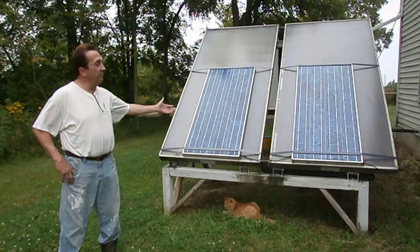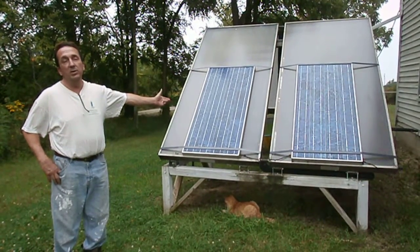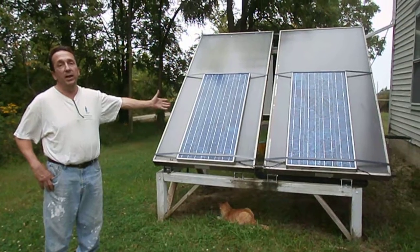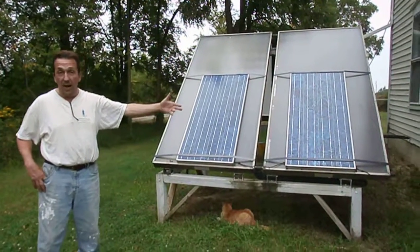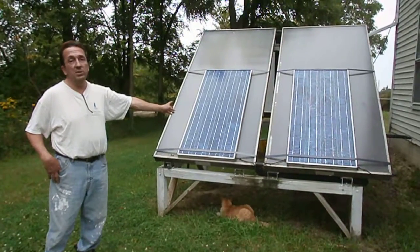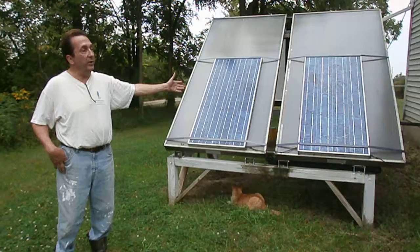If you're looking at the front, the first panels that you see — the blue panels — are photovoltaic panels. Those are designed to create electricity that is dumped into the grid. These two panels' function are to run circulating pumps that are going to drive the solar water heating system.